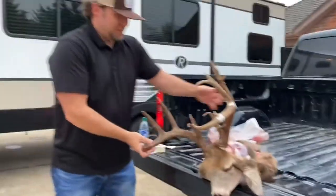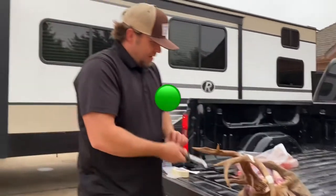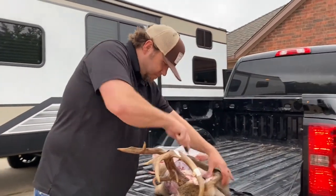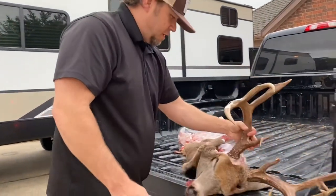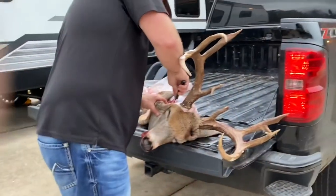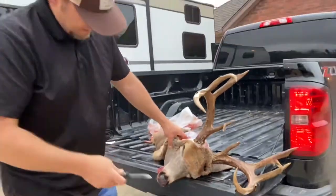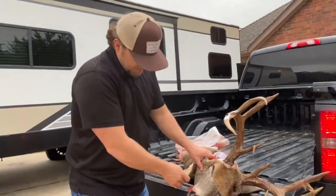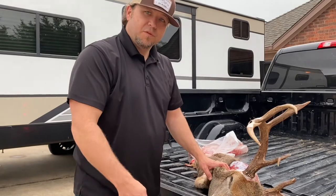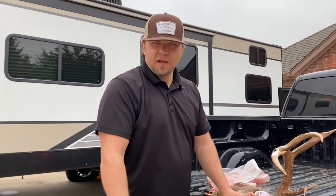I wanted to share the story of that hunt and put it in this video to give you something more interesting to hear as you're watching. This one side is still kind of frozen and getting tough, but I'm just taking my time making my way down. We're gonna pause it here and when we get down into the nose area and around the mouth we'll jump back in and shoot that video, then I'll show you what I do with the skull.